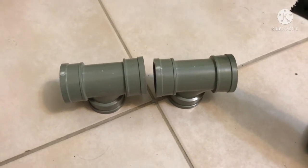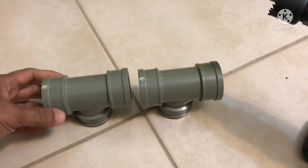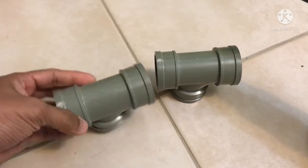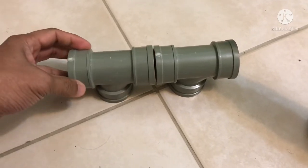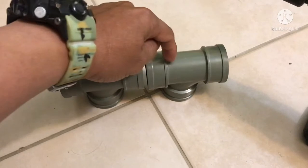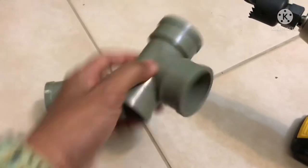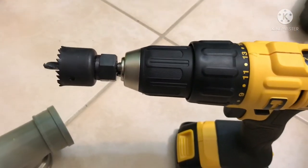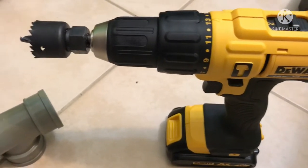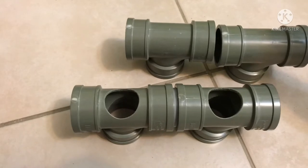For today's video we're going to make our DIY rod holder for our kayak. I'm going to use this T-fitting — I couldn't find the four-way fitting so I'm using the T. What I'm going to do is drill a hole from this side so that the butt of the fishing rod will pass through this hole. I'm going to use this drill bit and this cordless hand drill.